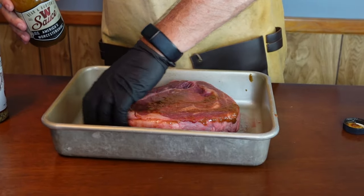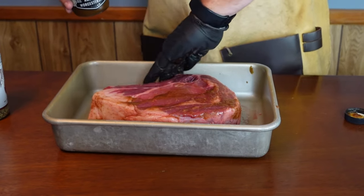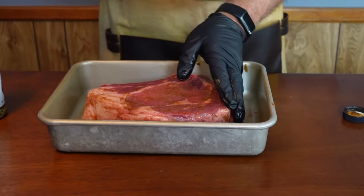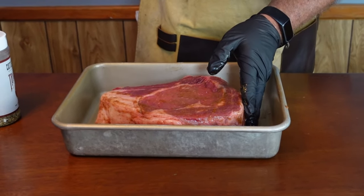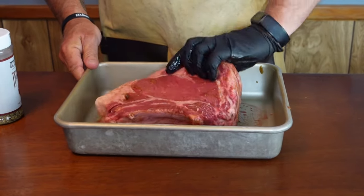I have not trimmed this at all. By the way, I got this from Wild Fork Foods — they are not a sponsor, they did not send me this, I bought it with my own money — but I've gotten meat from them multiple times and I highly recommend their meats.